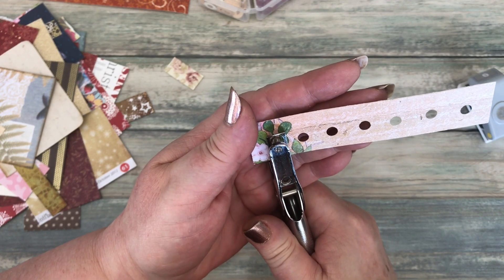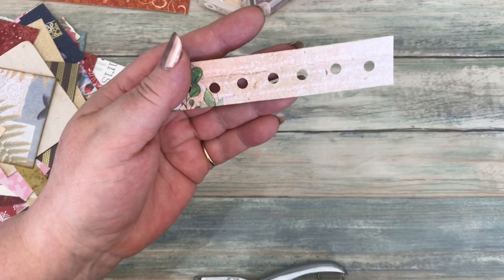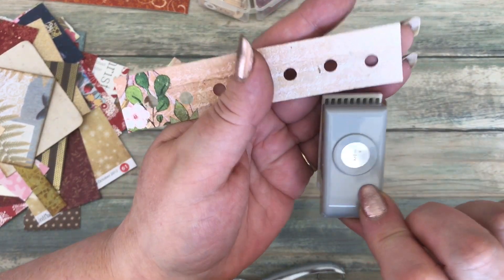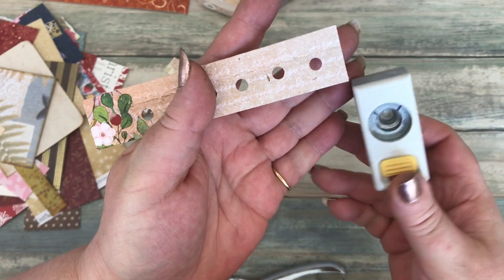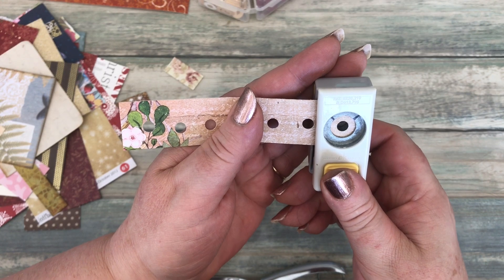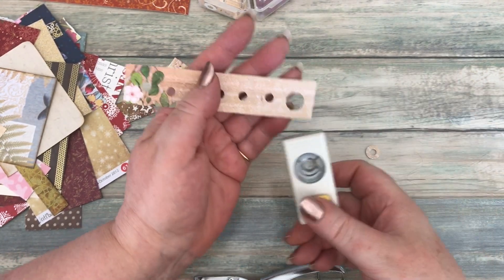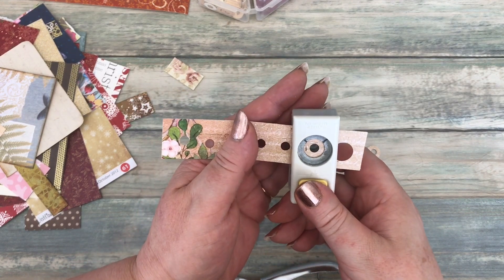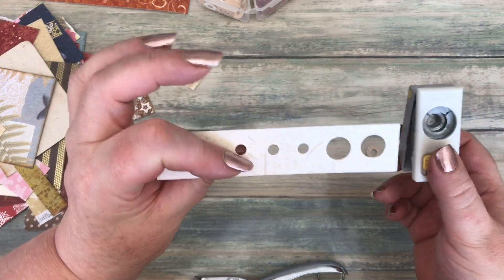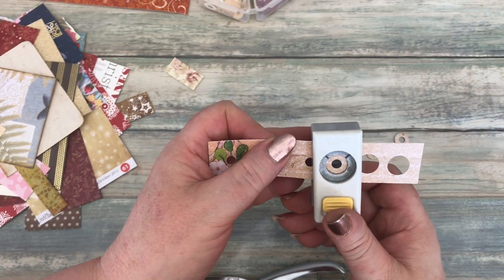And then I can get rid of all the excess — that's a strip of paper out of my scrap bag gone. So here I've got a half-inch circle punch, and I turn it upside down, centralize that hole in there, and punch. Now the good thing is that if you've got double-sided paper — there's a very subtle decoration on the back of that.